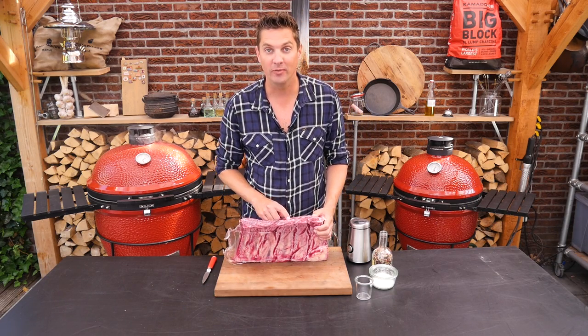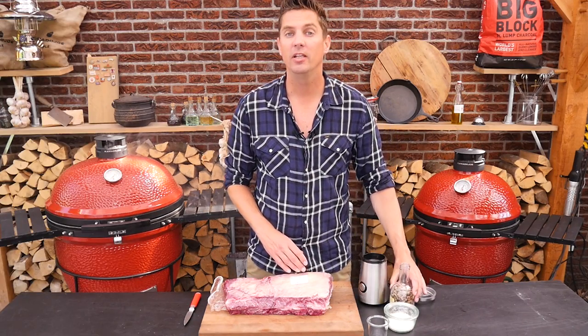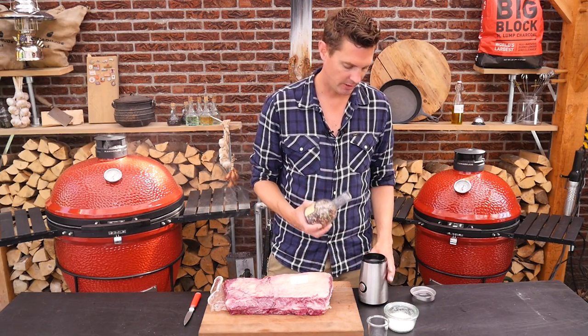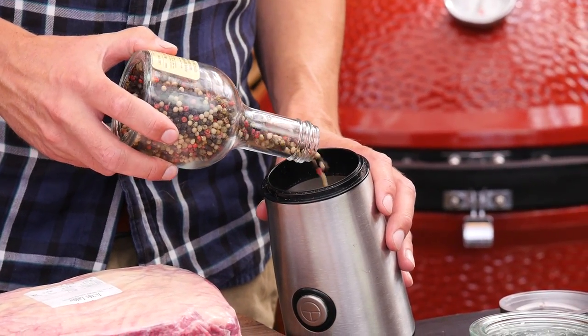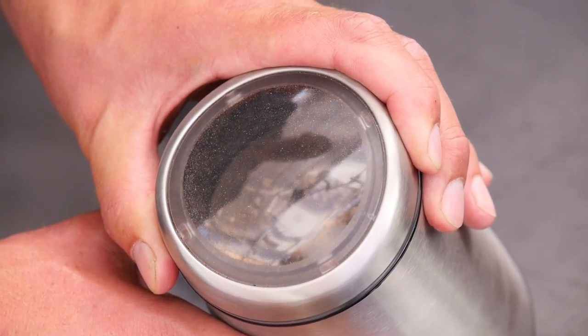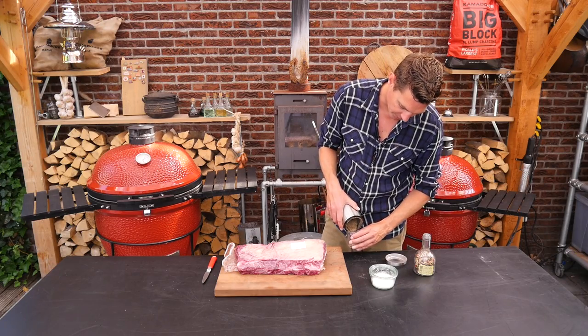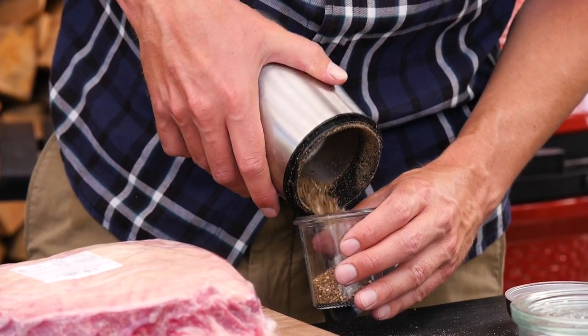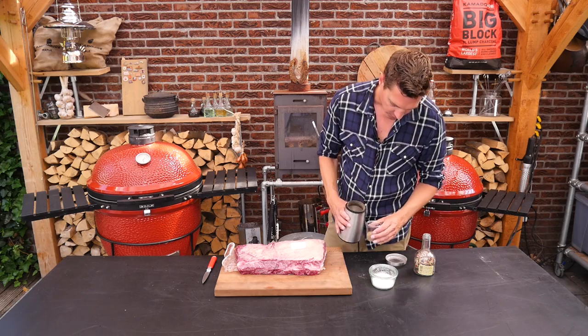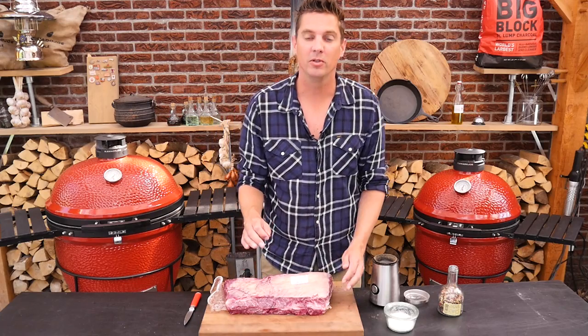Now before we get this meat out — and I know you guys are going to love this meat — we're going to prepare some black pepper. Because we need a lot of black pepper, I'm just going to take some and put it in my coffee grinder, because we want coarse black pepper. We grind it down ourselves just to get it to the size that we want.